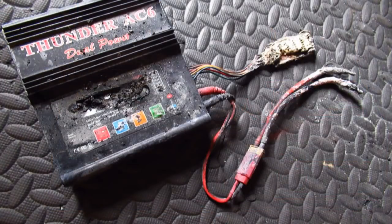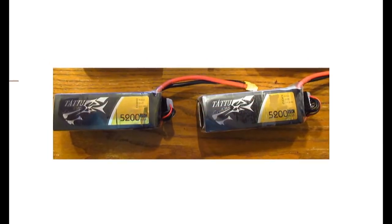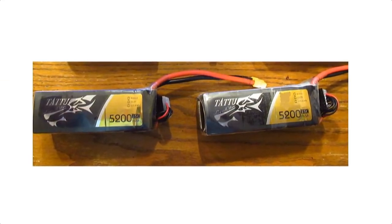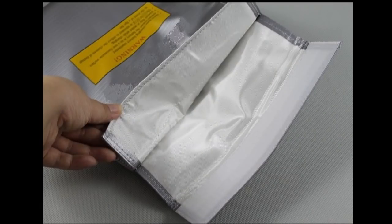An unusual LiPo charging accident recently happened to me while charging one of the 5200 six-cell 22.4 volt batteries that I use in my electric Byron F16 jet. These batteries were never crashed - they showed no signs of dings, swelling, or broken leads and were only used eight times. My charging stations at home are done atop a piece of quartz and a toilet tank lid, and my bigger batteries always get charged inside a LiPo safe charging bag.